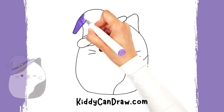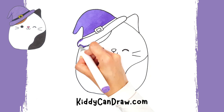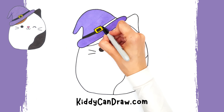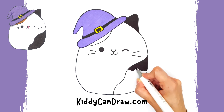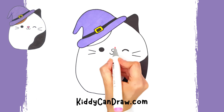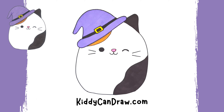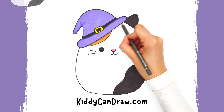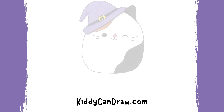Now you can draw a cute cat with Squish Mellow. Now grab the colors of your choice and let's start coloring. To achieve a 3D effect, pick a darker shade and go over some parts of the drawing. If you like this video, don't forget to like and subscribe.